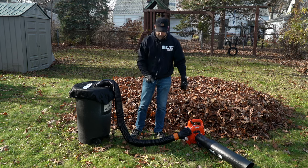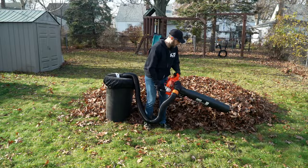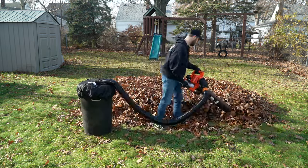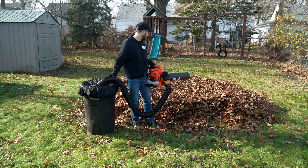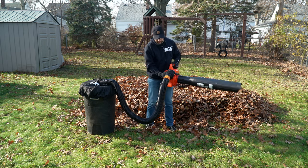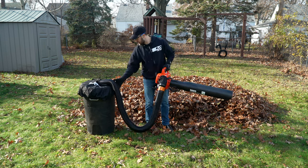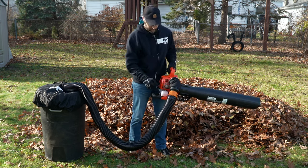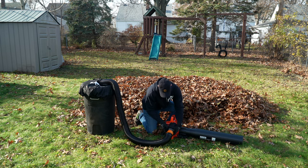Time for the moment of truth - will the leaves actually suck up through the vacuum, go through the tube, and into the garbage can? Only one way to find out. It is sucking the leaves in! One thing I'm noticing is the suction power doesn't seem quite as good as if I just had the bag that comes with the Echo ES250. I wonder if the adapter dangling here is blocking the airflow and not getting optimal suction. Maybe I can adjust it, pulling it closer to the blower base.